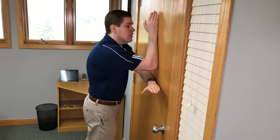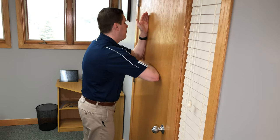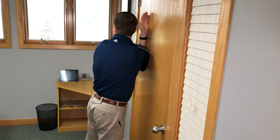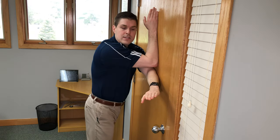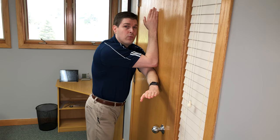It's going to feel really good and loosen things up. Repeat this about five times on each side, only going to your comfort level — it should help quite a bit with loosening up the upper back. Give it a try.